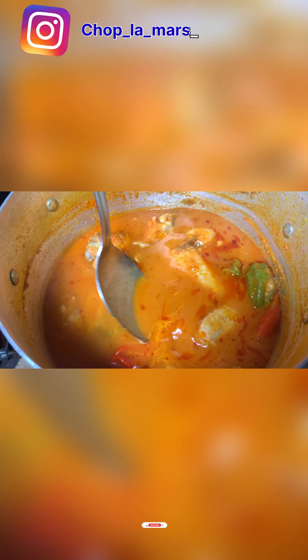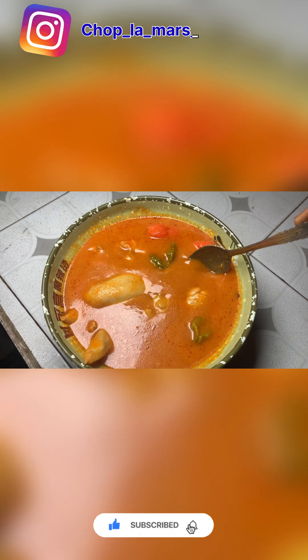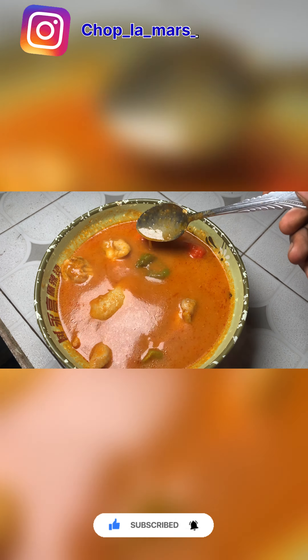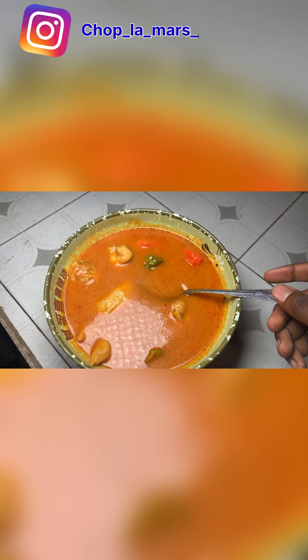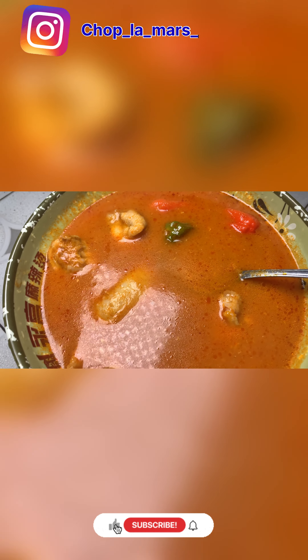After straining, add a little bit of salt and your Maggi cube. Please don't forget — when I was steaming the chicken, I added a little bit of Maggi cube as well. So don't forget about that. Now the salt goes in, you stir.